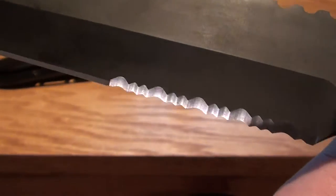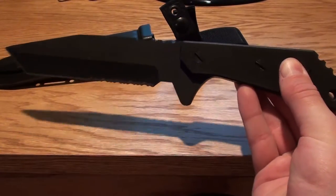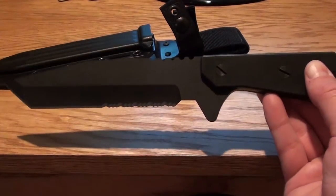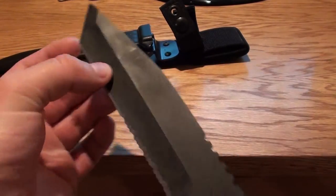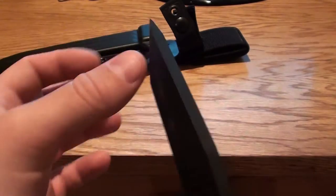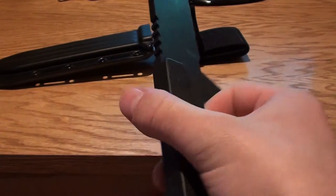This one is actually serrated. I believe they all are. There are several different models that they collaborated on with Strider Knives. This is one of the models — this is my favorite one. It's got the Tanto tip. It's a very rare knife. You don't see it very often; at least I haven't seen this one very often.